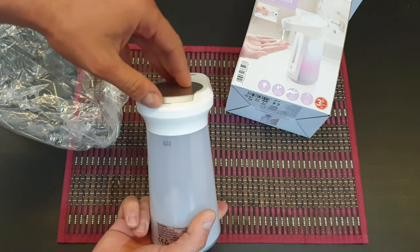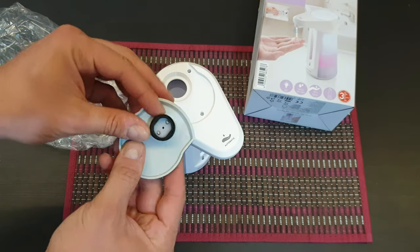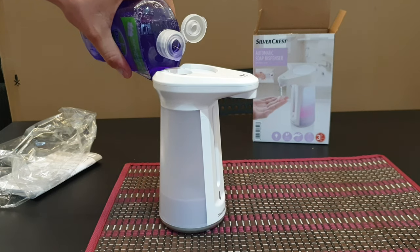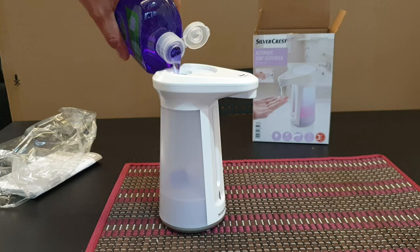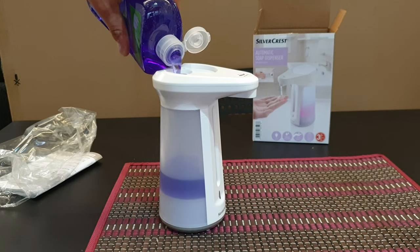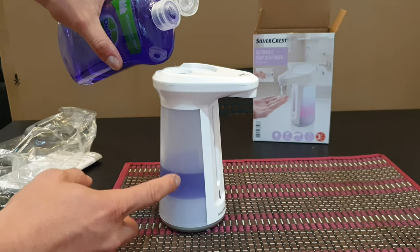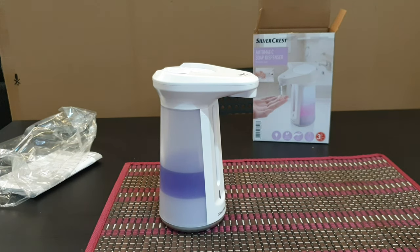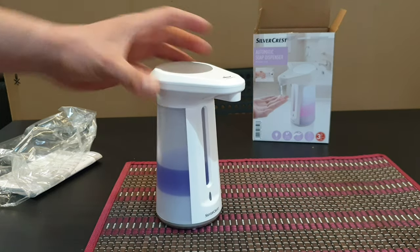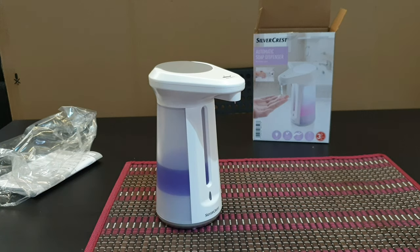Let's put some soap inside. To do that, just take that part out — again, we have some rubber inside, which is very convenient so the soap doesn't go anywhere. Let's fill it with a little antibacterial soap. Of course, you have a transparent reservoir and can see how much is inside. Then you close it again — very easy.